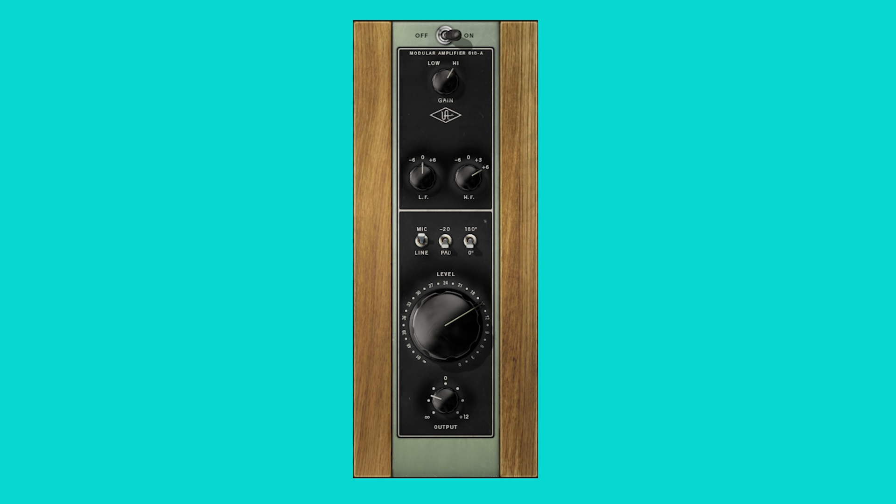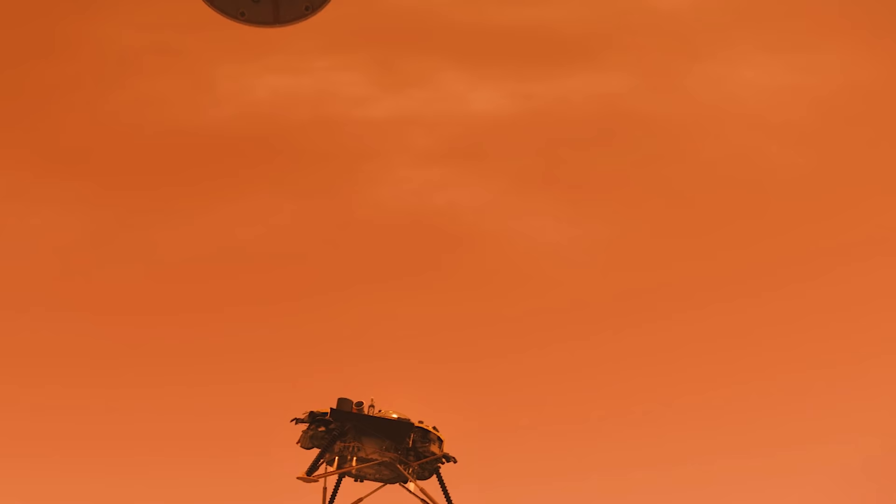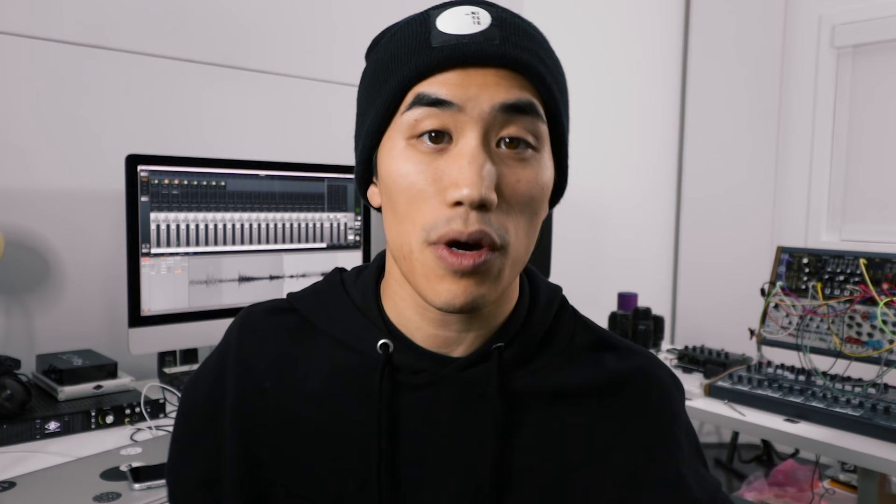Also in the giveaway: two Universal Audio interfaces — I've been recording with UA interfaces forever, and my bass chain today was all UA plugins. Reverb.com is sponsoring a copy of Ableton, and we've got Vocaloid 5 in the mix, which you may have heard in my last video. Tons more amazing stuff in the giveaway — it's open worldwide, the link to enter is in the description. Follow me on Instagram where I'll be announcing the winners in the first week of January. I'll see you in the new year with a new video.